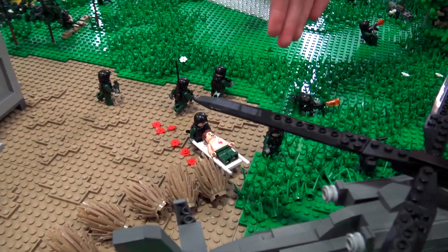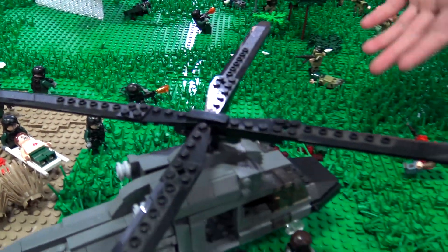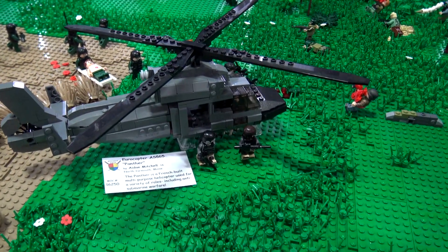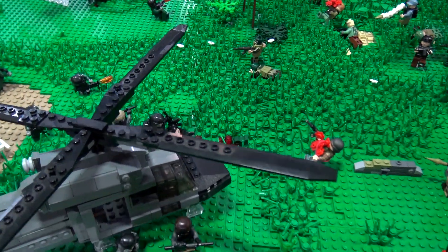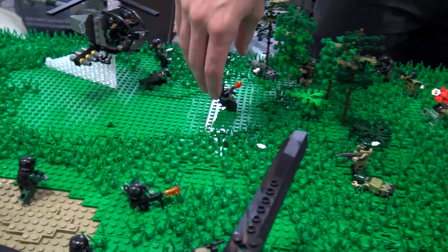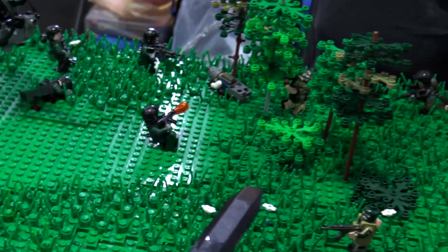There's a wounded guy on the stretcher here. Over here is a helicopter that I built, and we have some sort of special forces looking guys disembarking from that, dragging a wounded and unfortunately legless man. If you move over in this direction, there's some guys firing. We have a dude with a squad automatic weapon who's sort of covering this area.